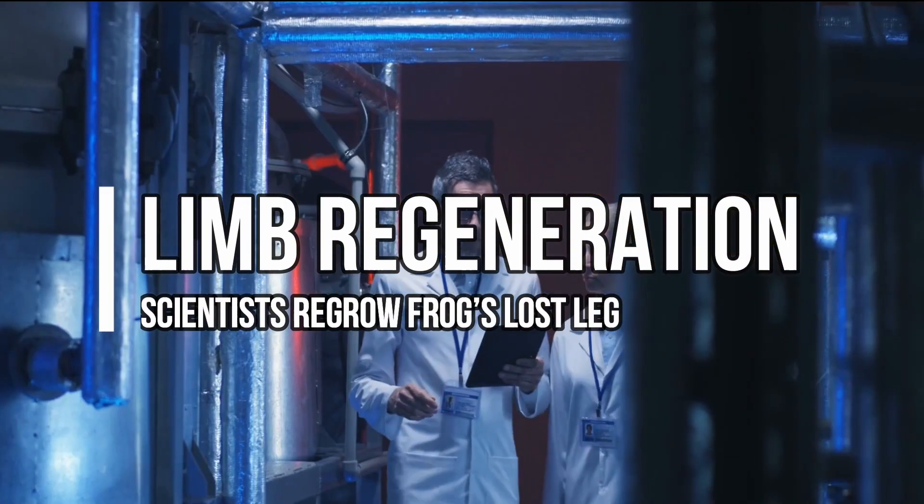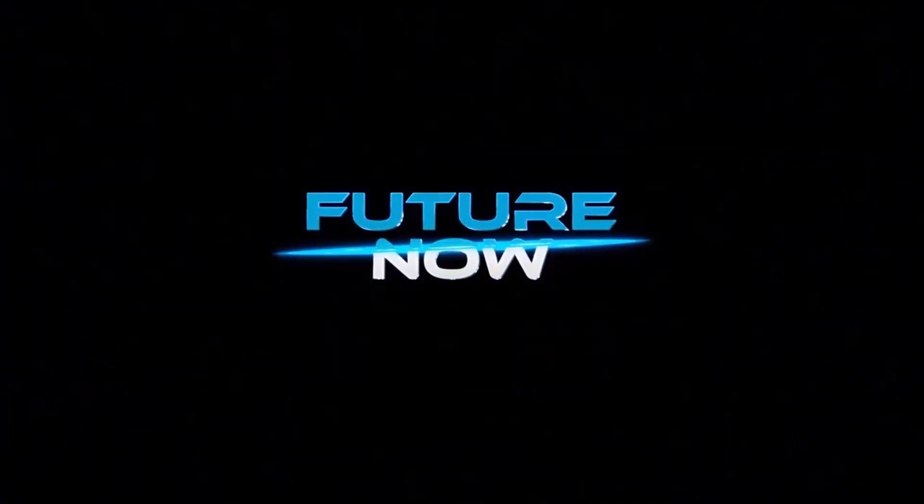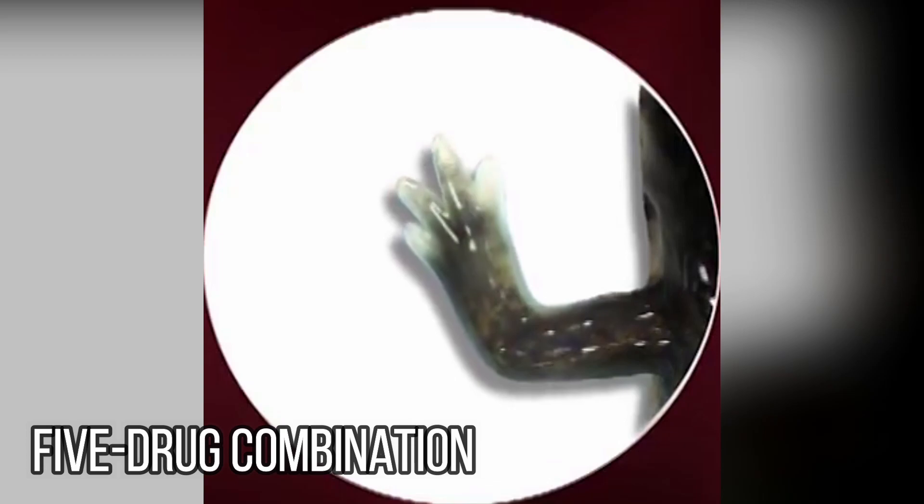Limb Regeneration. Scientists regrow frog's lost leg. Frogs were able to recover a functional, virtually full leg after being treated with a five-drug combination delivered by a wearable bioreactor.